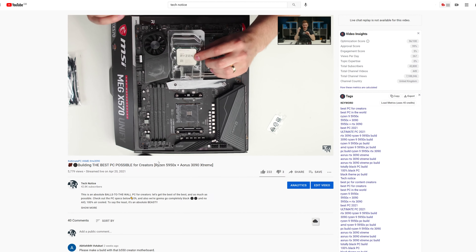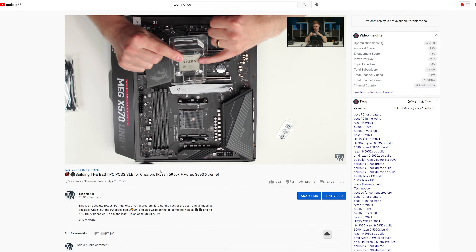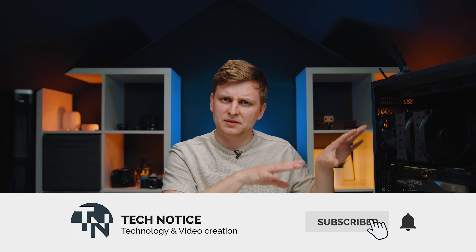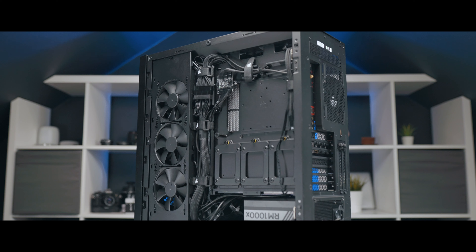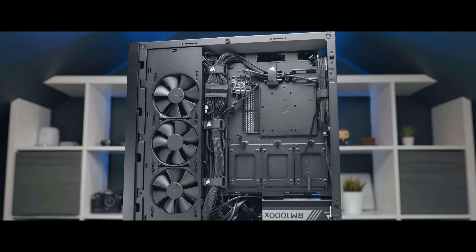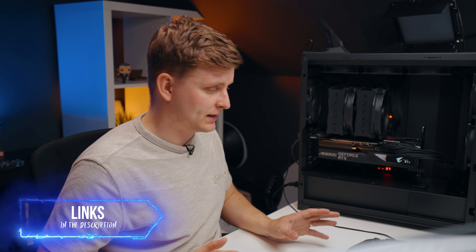If you're new to this channel, this is a three-part video series. In part one, we actually built the PC — there's a live stream you can check out via the link in the corner. This is part two, where we talk about benchmarks and how good the PC is. Part three will be a full review covering things to look out for when building this. All the parts and links for this exact configuration are in the description below so you can check the latest specs and pricing.